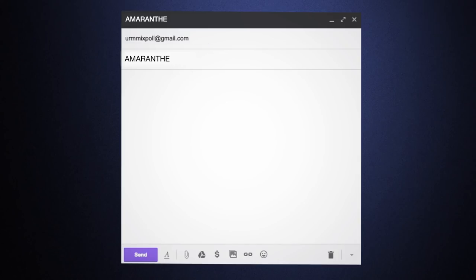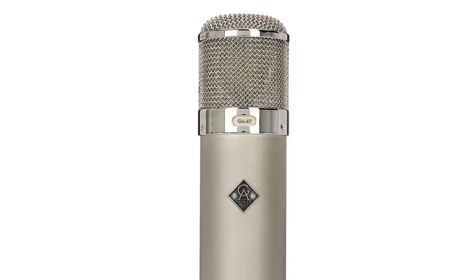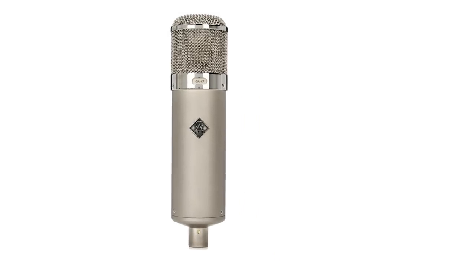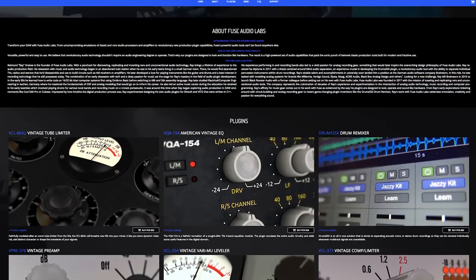And answer your questions live on the air. You can also submit your mix to the monthly mixing competition, where the top voted entry will win a GA-47 microphone and a pre-73 preamp from Golden Audio Premiere, as well as a plug-in bundle from Fuse Audio Labs. If you want to take your mixing game to the next level and become part of an incredible community, all while learning from mixers such as myself, then sign up for Nail The Mix and join us today.